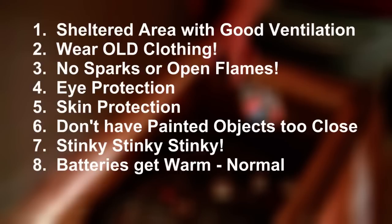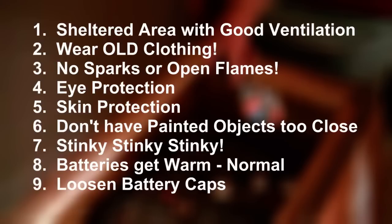Batteries get warm. The batteries will get quite warm to the touch when you're reconditioning, but this is normal and nothing to worry about. If they get hot, however, the lead in them can start to break down, so as long as it doesn't get over about 110 degrees Fahrenheit, it should be good. Loosen all the battery caps — this will allow the gases to escape without pressure building up in the cells.